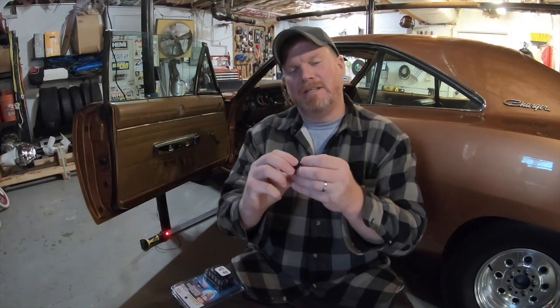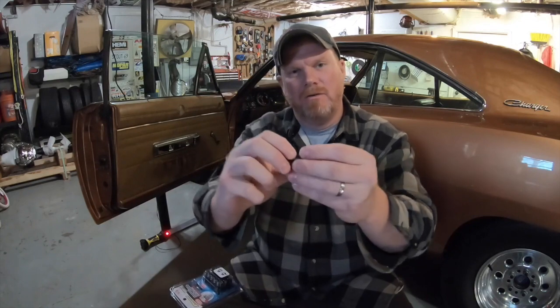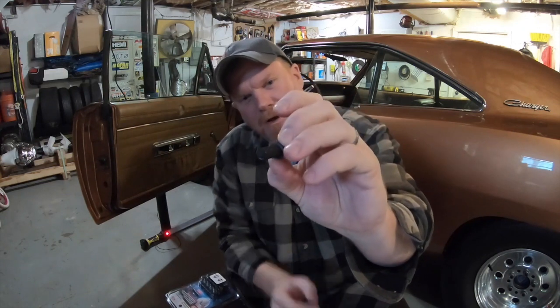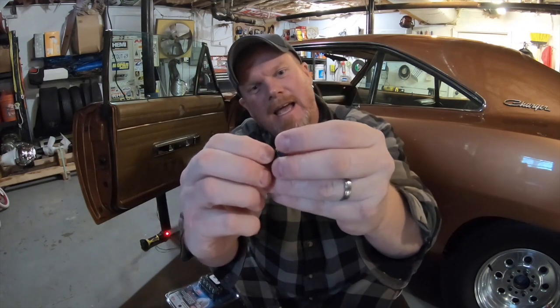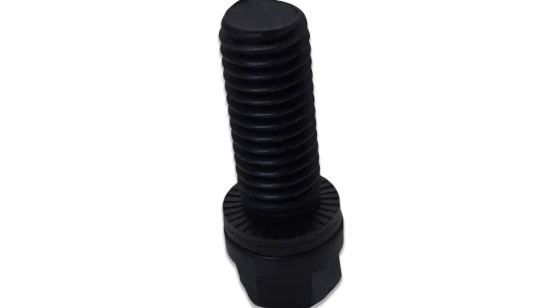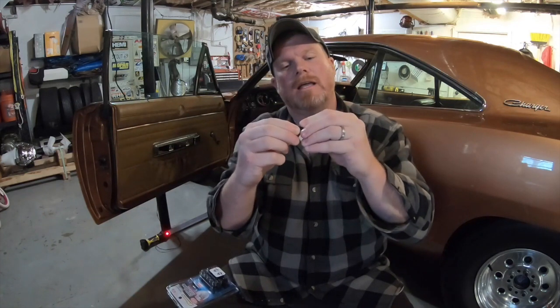I'm going to zoom in and get this right in front of the camera. These header bolts are a nice high-grade bolt, but if you can see, they have a split washer on them. These split washers are actually knurled — they have little teeth that run along the edge on both sides. What's really cool about these locking washers is that they bite and lock into each other, and the knurls on the bolt head itself all lock in and bite, giving you a dual grip surface that won't back out.